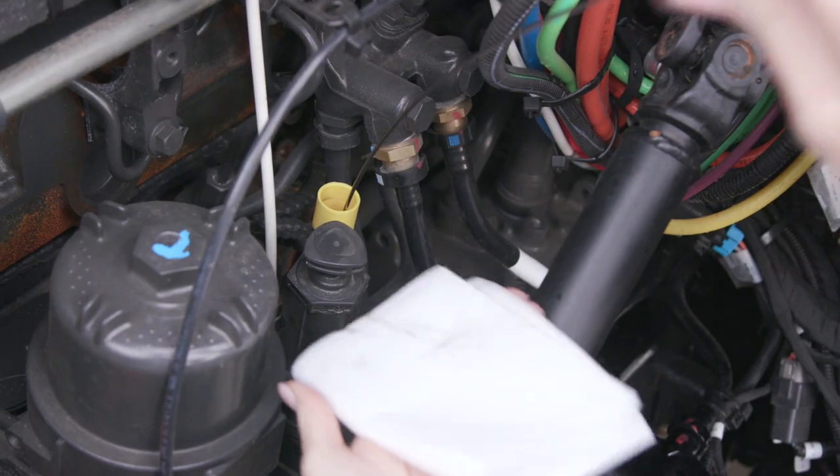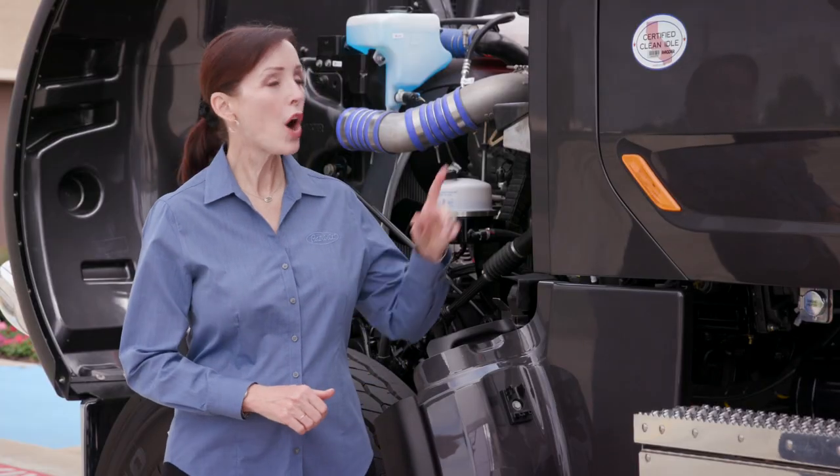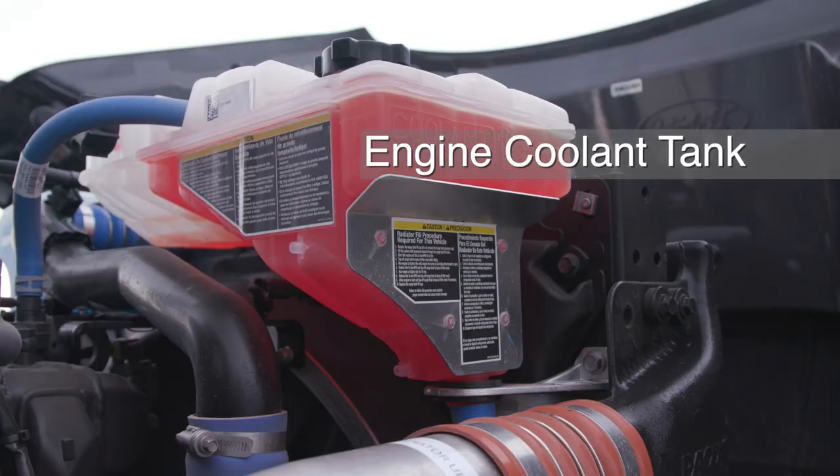The oil level should always be between the two marks on the dipstick. Reinstall the dipstick and twist to lock it in place. On the passenger side, you can also inspect the coolant level in the clear plastic surge tank.